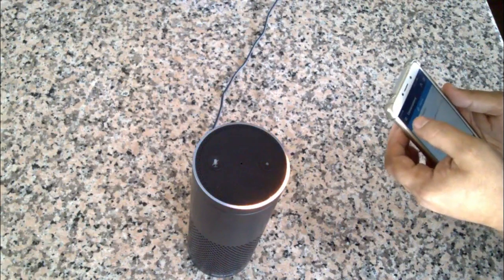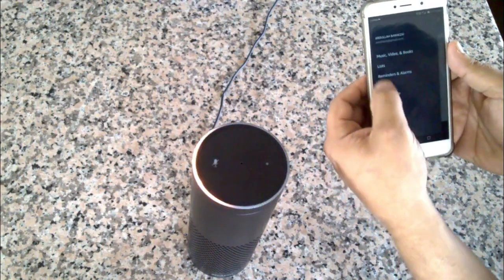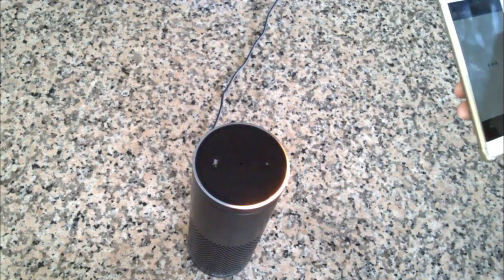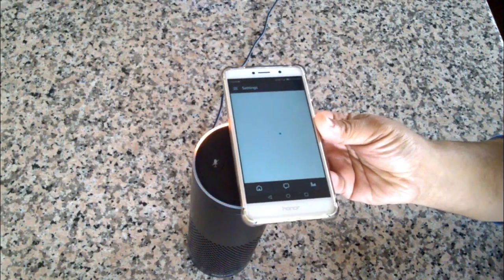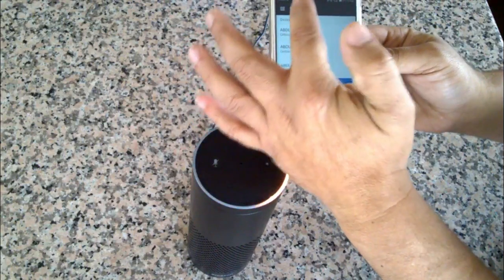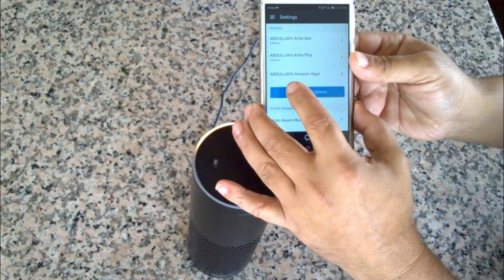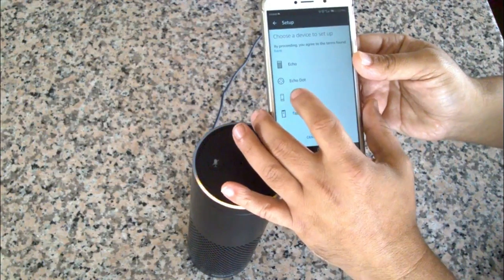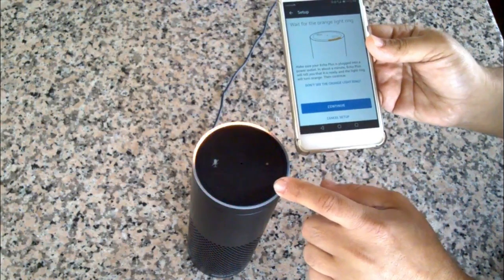These Amazon devices can sometimes be a little tricky to set up. The best way I've found: go to your app, go to Settings. You could choose a device that way, but I've had so many errors doing it that way. I actually recommend going through 'Set up a new device' instead — it already knows it's registered to you. Go ahead and choose Echo Plus, then continue to connect to Wi-Fi.